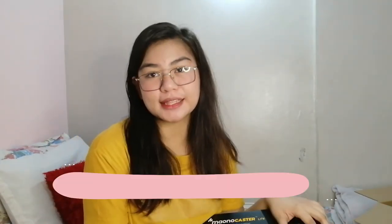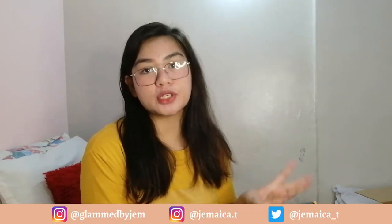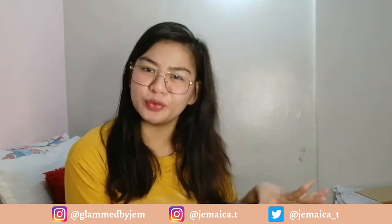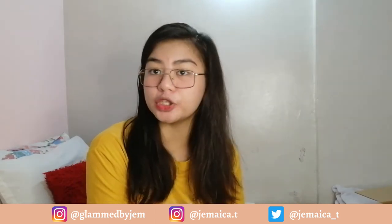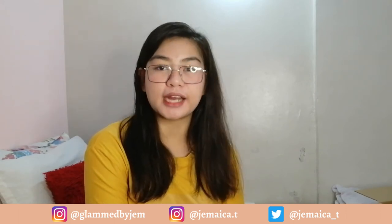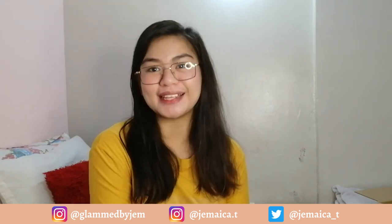That's it for today — I know it's a short video, but I really wanted to show you guys what's inside the box. I hope you like this video, and if you do, click the like button below. You can also subscribe to my channel, comment what you think, and turn on notifications so you'll be notified every time I post a new video. You can also follow me on Twitter at jamaica_T and on Instagram at jamaica.T. I'll see you in my next one — bye!